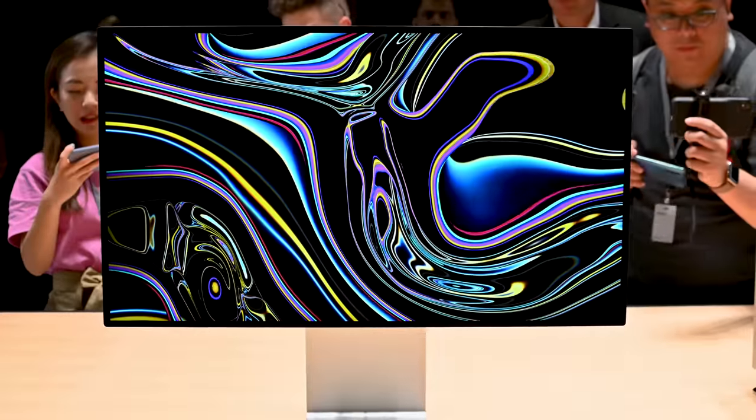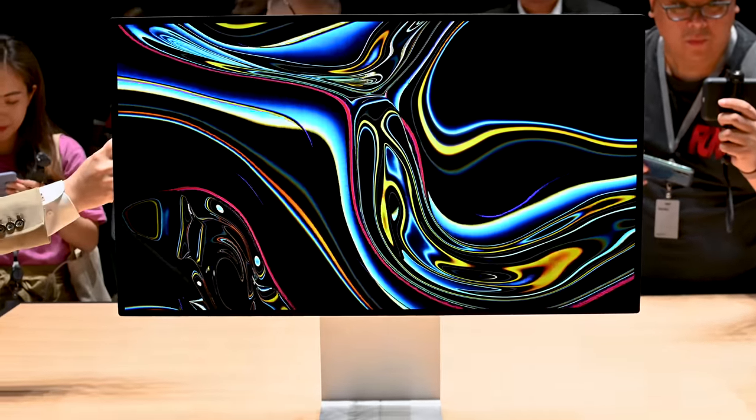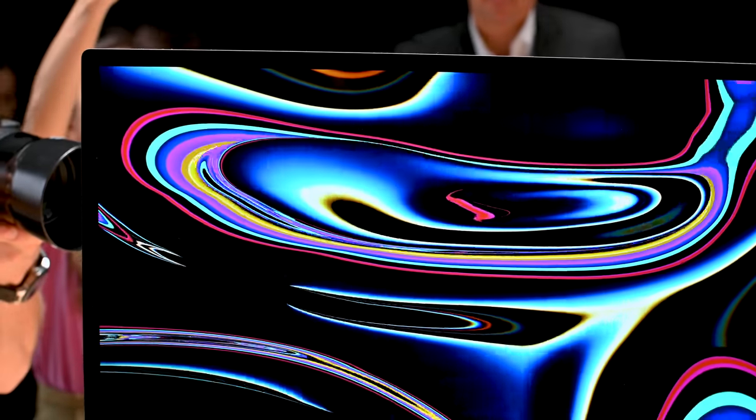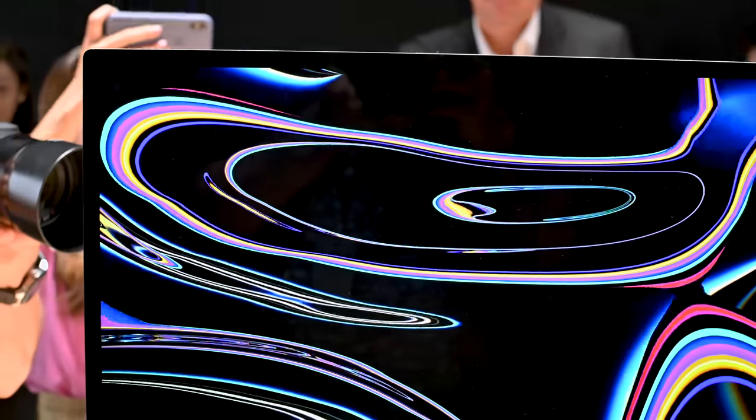Now onto the Pro Display XDR. This is a beautiful, beautiful screen — something I really want after spending just a minute looking at it. It's extremely colorful and extremely sharp, because it's a 6K screen at 32 inches, and it's 40% larger than the 5K iMac. So we're getting a lot more screen real estate, and it's just much sharper.